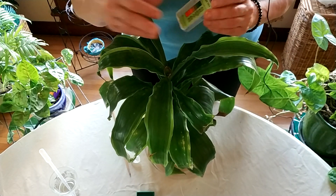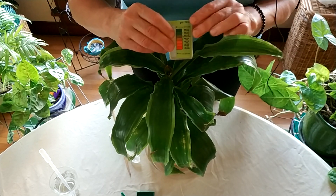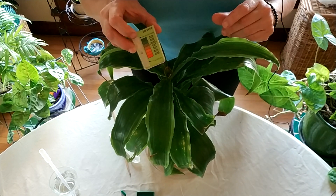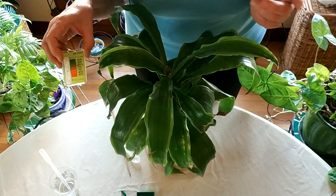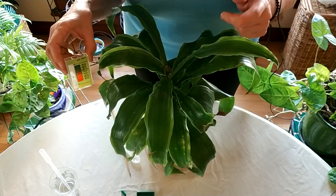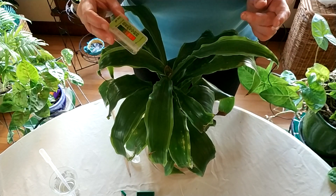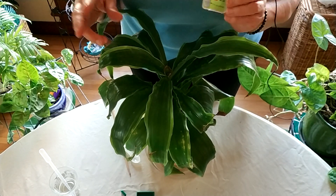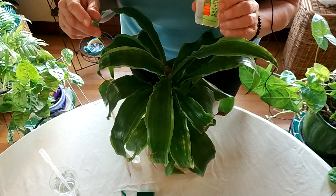There are pH meters you can stick into the soil; however, those really have to be properly calibrated, and the calibration can go off easily. They're just not quite as accurate as I'd like. Although it is a good first test, if you want to make double or triple sure, I suggest doing a soil test. This particular kit came with tests for nitrogen, phosphorus, and potassium as well, but I'm going to do the pH test.